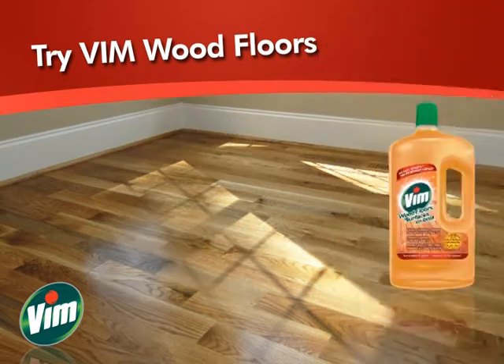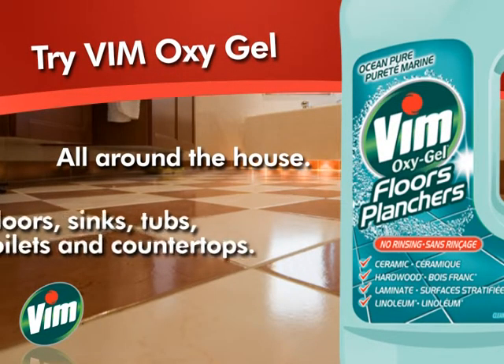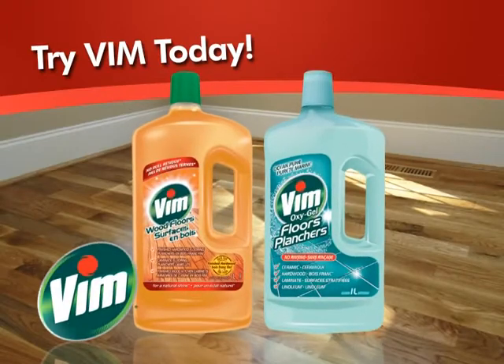Or for all around the house, try Vim Oxy Gel Floors. Not just for floors, it also effectively cleans around the kitchen, bathroom, or anywhere you need that great Vim shine. Get Vim Wood Floors and Vim Oxy Gel today.